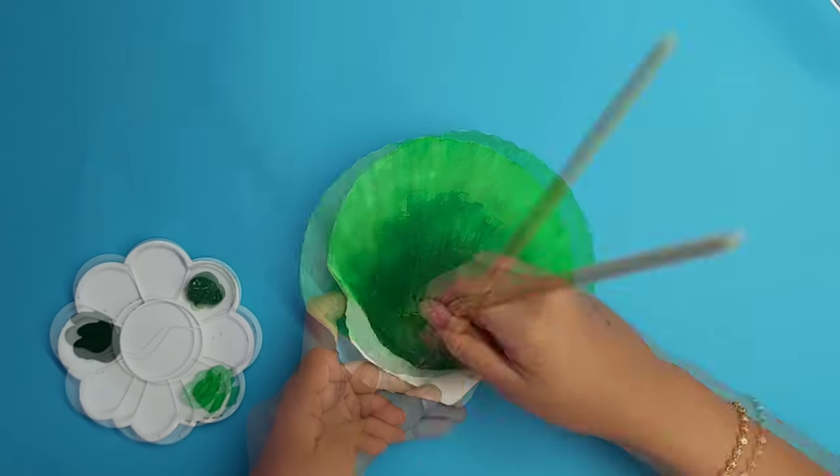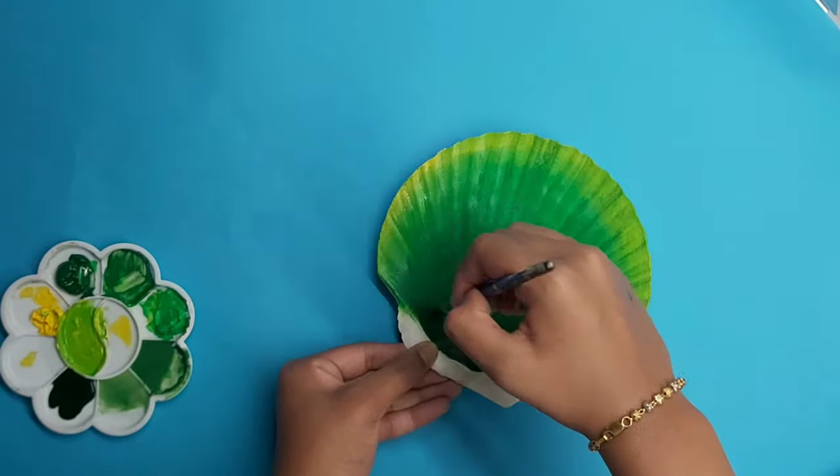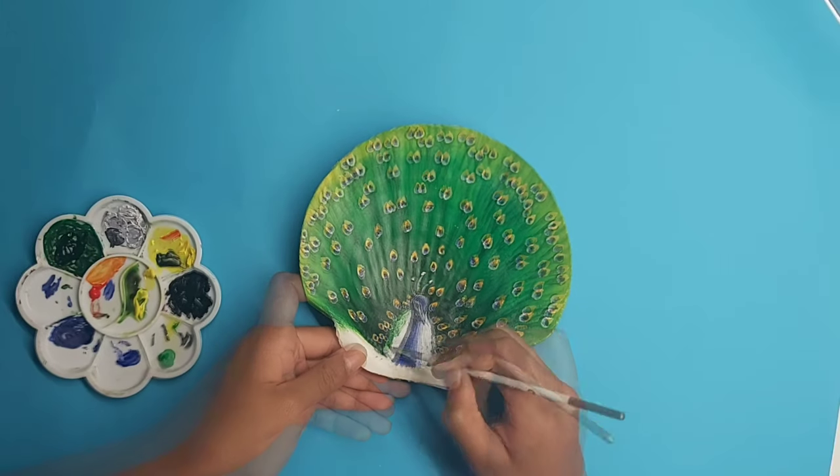Hey guys, welcome back to my channel! Today we're going to be doing a fun shell painting of a peacock. Don't forget to like, share, and subscribe, and without further ado, let's go.